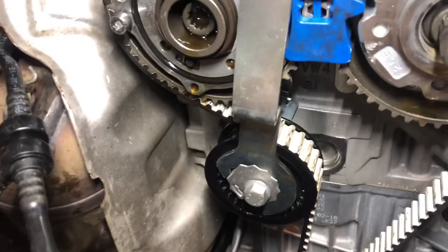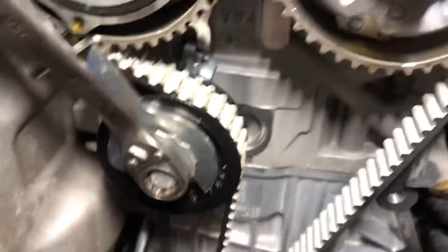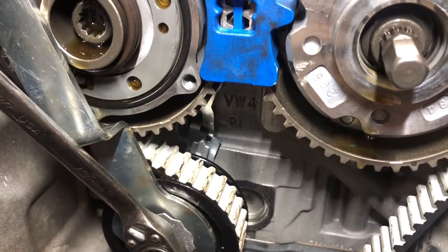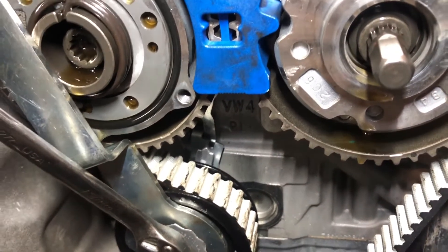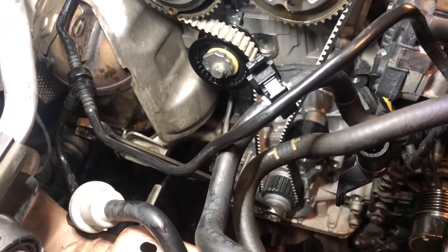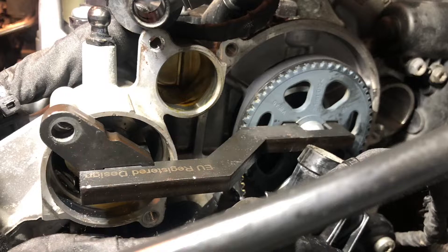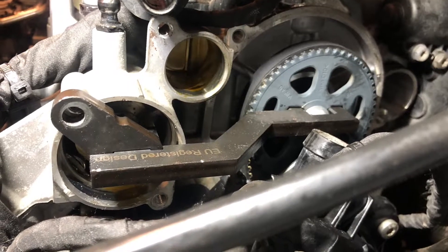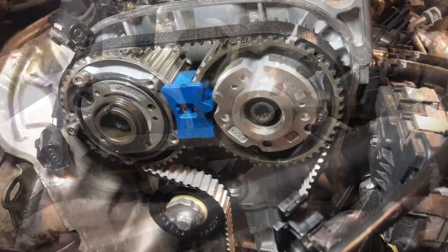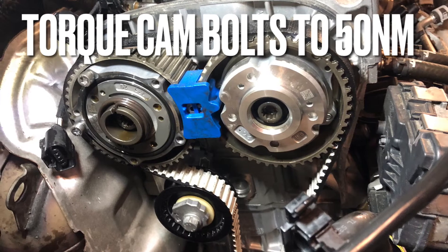With correct adjustment, tighten the remaining bolt on the tensioner. All that's left to do now to correct the tension on the belt is re-tighten the cam pulley bolts - these will need tightening to 50 Newton metres. To be certain that we've got it timed up correctly, remove all the timing locking pins, turn the crankshaft two full revolutions, and recheck and refit all the locking tools.